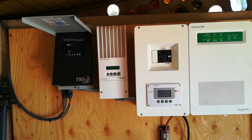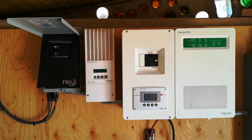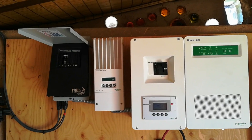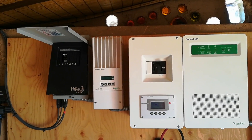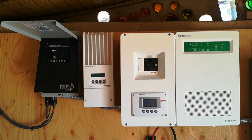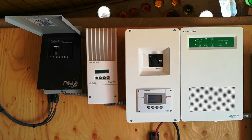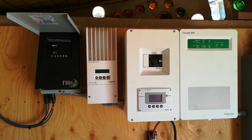Good morning. The goal for today is to get our system protected from surges, whether they're surges from lightning, other electrical sources, or EMPs. We want to protect our sensitive electronics.